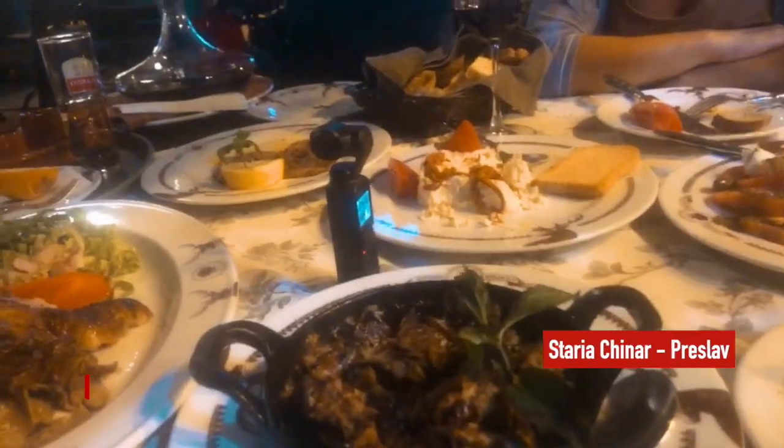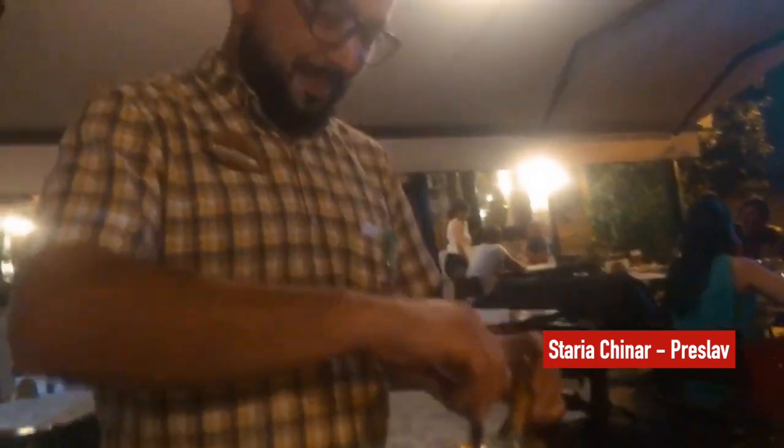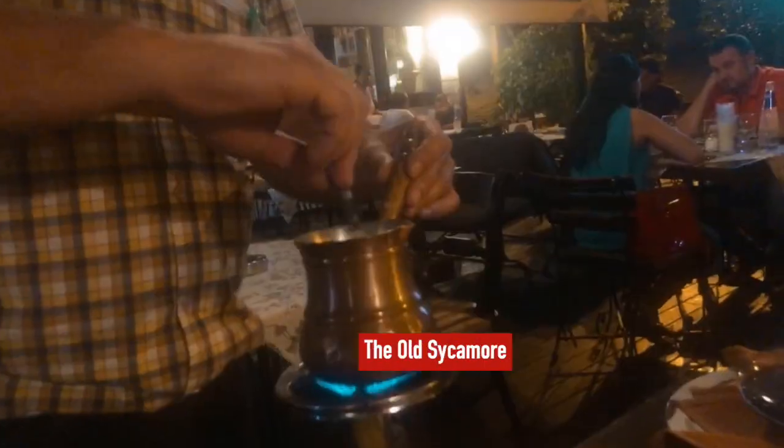It's another food moment here at World Rider in Bulgaria. We're at Starychmar, which means the old Sycamore. And we've got some wine going. I'm here with Nina, and the wine's in the decanter.